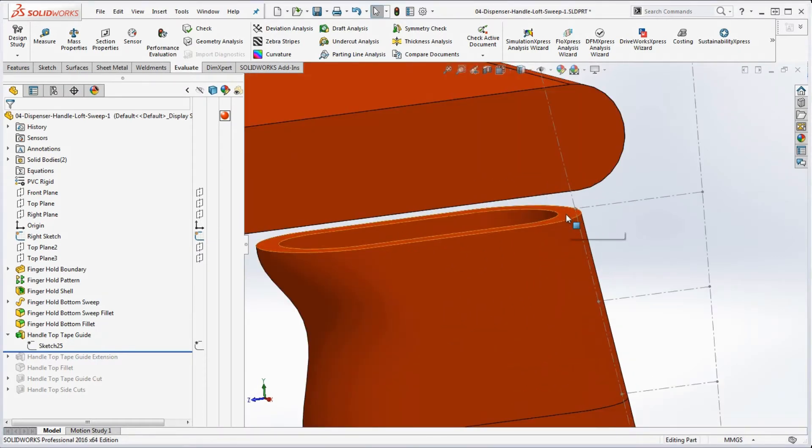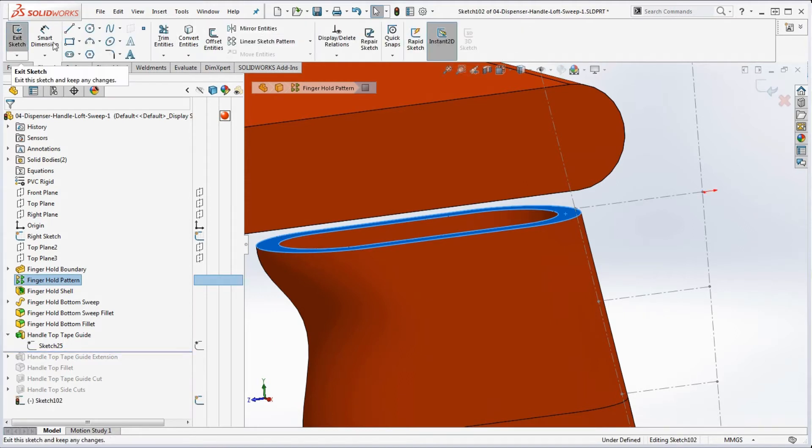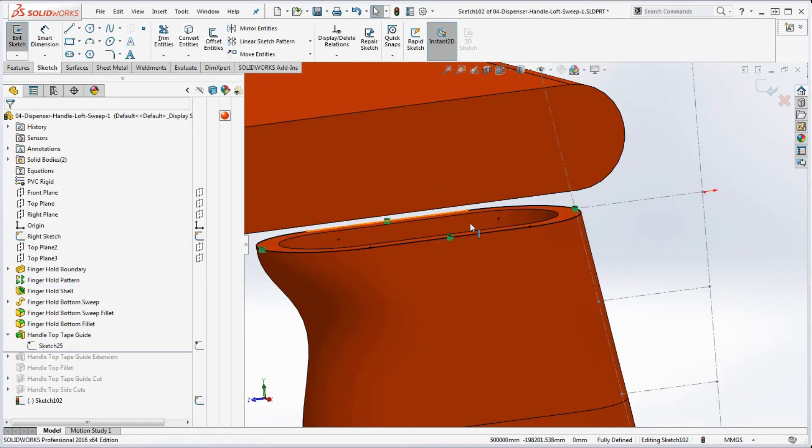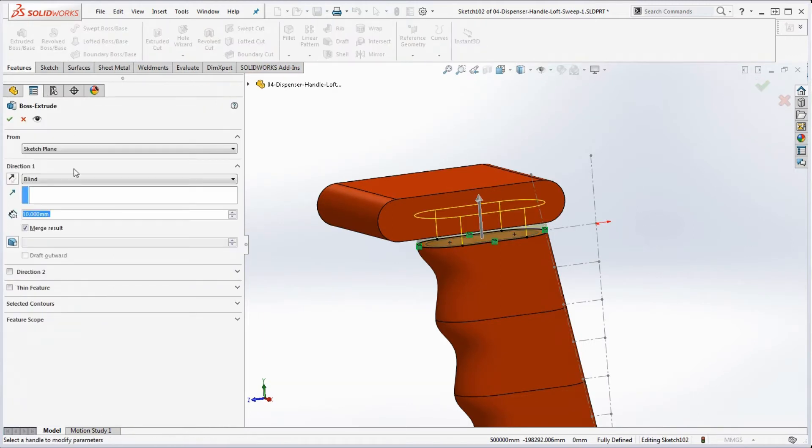We're going to click on this surface and go to Sketch. From there, go to Convert Entities — you can't do Convert Entities until you pick this edge. What it does is convert the outside geometry, not the inside, which is good. That's a real quickie.